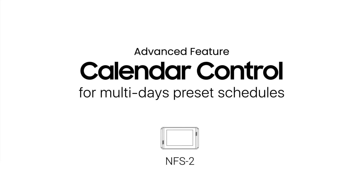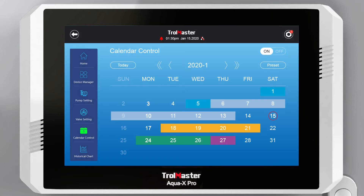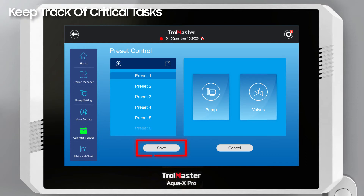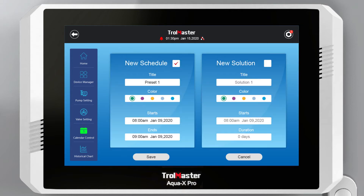Build and schedule your entire crop's irrigation recipe with the built-in control and calendar presets on the AquaX Pro. All settings — including pump, valve, water flow, and timers — can be specified by you as you build your multi-week crop schedules. Reminders can also be programmed to ensure critical tasks are never forgotten.